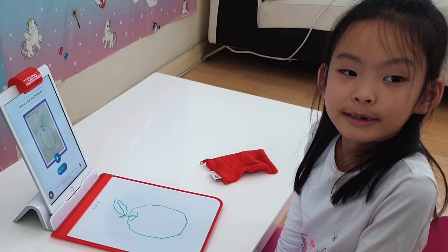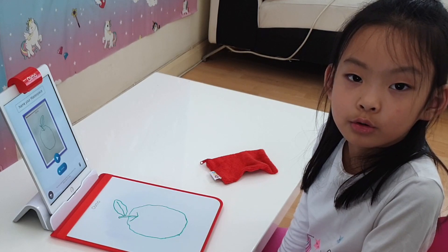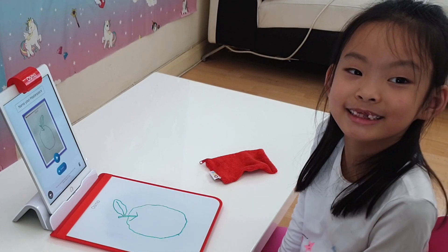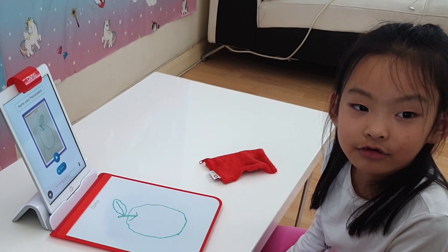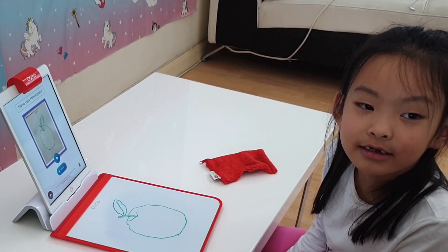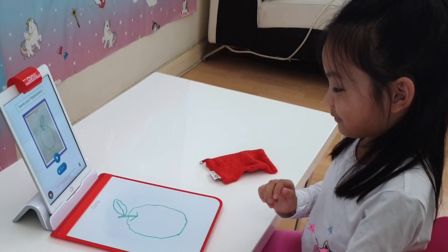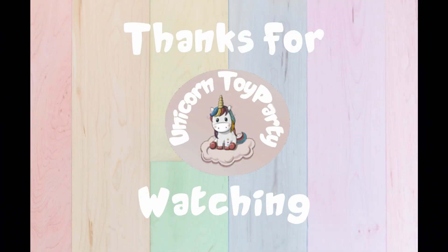That's my introduction to the Osmo Creative Starter Kit — it's pretty good because it's got all the tools you need. I hope you enjoyed watching me because I really enjoyed this. Out of the three, my favourite was the Monster app. The Newton app was a little bit tricky, so I'll try a few more times on that. The Masterpiece I liked, but I made a boo-boo so I need more practice. See you next time — bye!